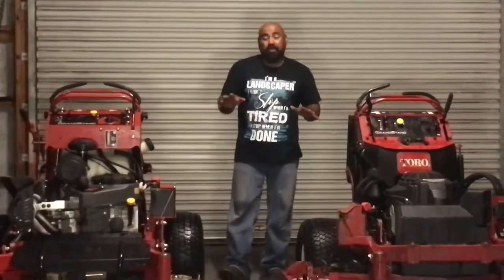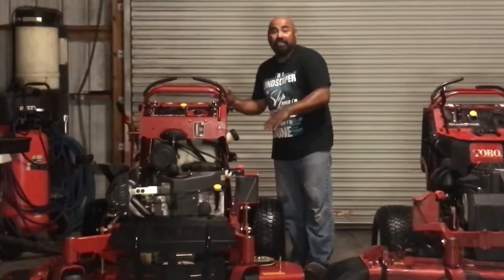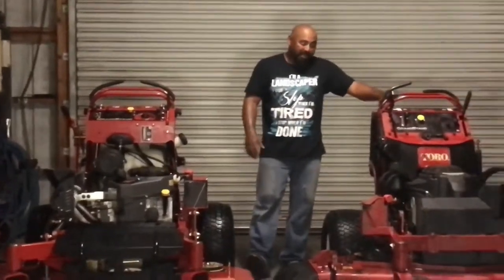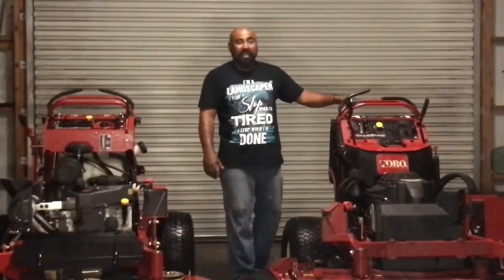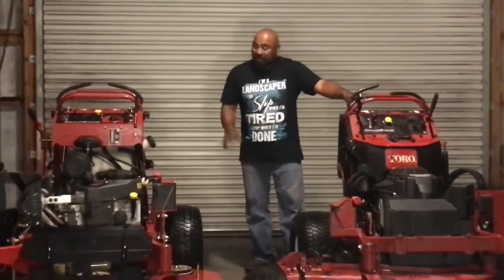Those are my pros. Oh, and this new mower goes 10 miles per hour — it's fast. The old one when it was brand new was going about eight miles per hour.